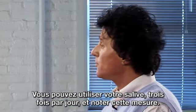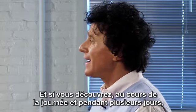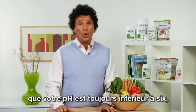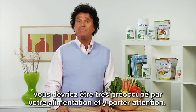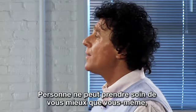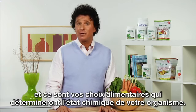You can use your saliva three times a day and write that measurement down. And if you find that throughout the day and over several days that you are consistently below six, you must be very concerned and look at your diet. No one else can take better care of yourself than you, and your food selections are going to determine your chemistry.